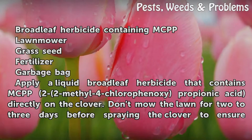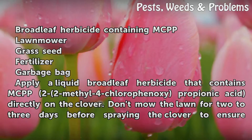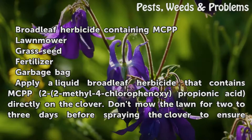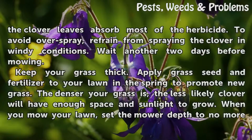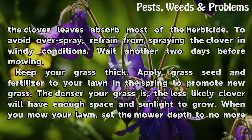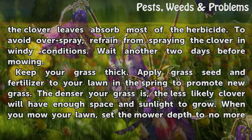Things you'll need: broadleaf herbicide containing MCPP, lawn mower, grass seed, fertilizer, garbage bag. Apply a liquid broadleaf herbicide that contains MCPP (2-(2-methyl-4-chlorophenoxy)propionic acid) directly on the clover. Don't mow the lawn for two to three days before spraying the clover to ensure the leaves absorb most of the herbicide. To avoid overspray, refrain from spraying in windy conditions. Wait another two days before mowing.